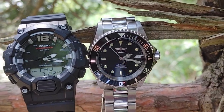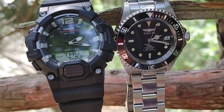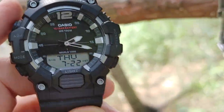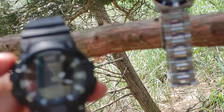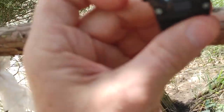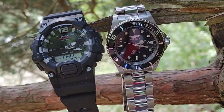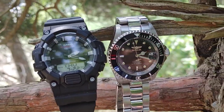Both are fantastic watches. This Casio HDC-700 is a digital and analog. You press the button on the left and it gives you the digital time. You press it again and you get the day of the week. Both reasonable watches.